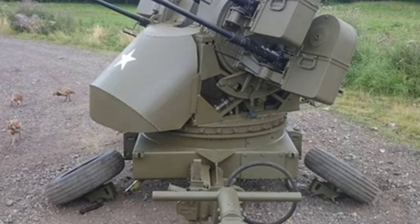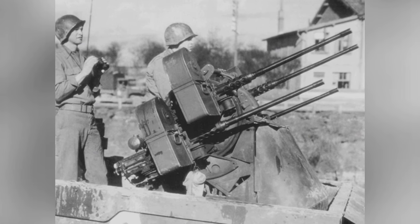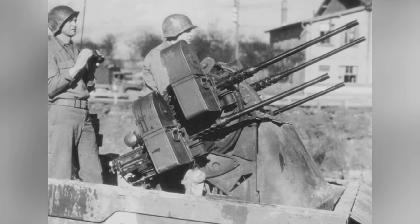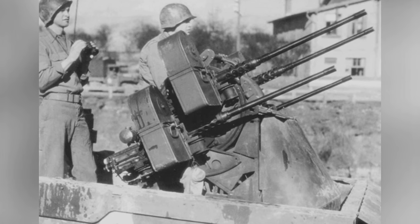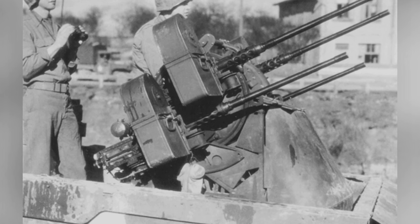Subsequently, the M-45 anti-aircraft machine gun turret, based on the M-33, was developed with four machine guns and became a classic weapon. The M-45 is essentially an upgraded version of the M-33, with four M-2 heavy machine guns, two on each side.